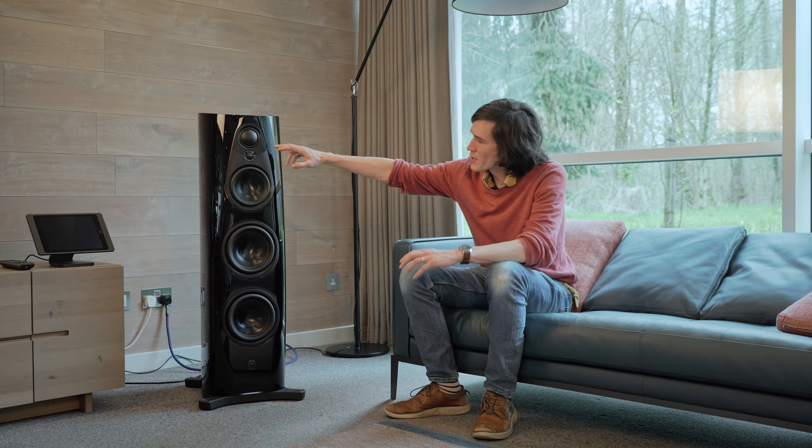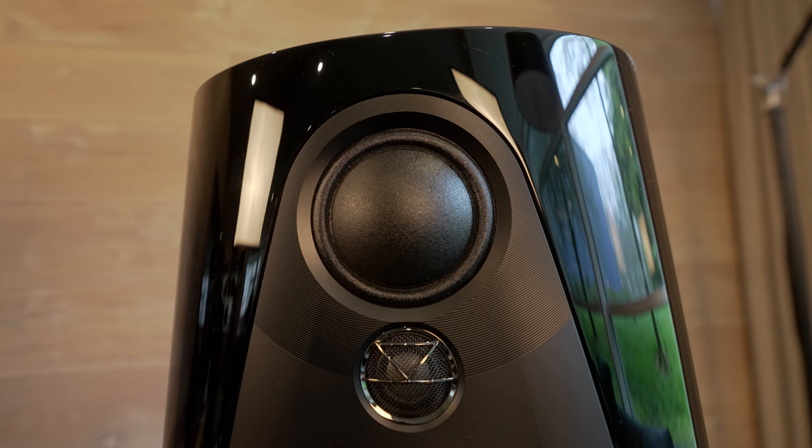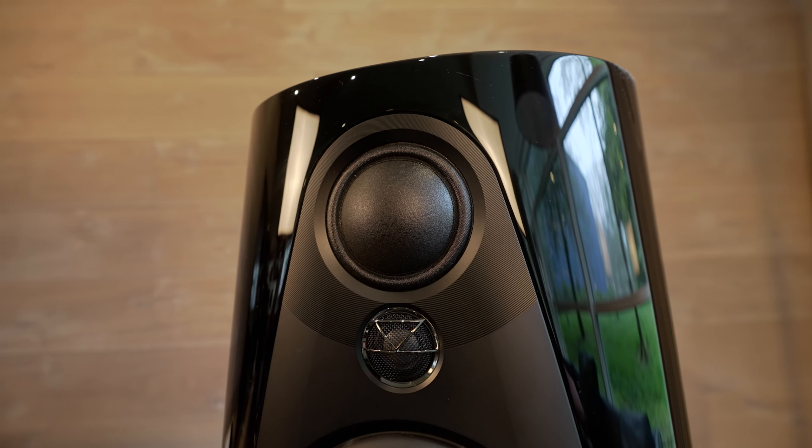One thing you'll notice are these grooved cuts at the top of the array trim. These echo the detailing of our next generation Climax DSM, and the idea behind this is that it's a very lively, dynamic surface that draws your eye up to this focal point of the loudspeaker. But it also is reminiscent of the grooves on a vinyl record, and that is a nod to our heritage in turntable design and manufacture with respect to the Sondec LP12 turntable on which the company was founded.